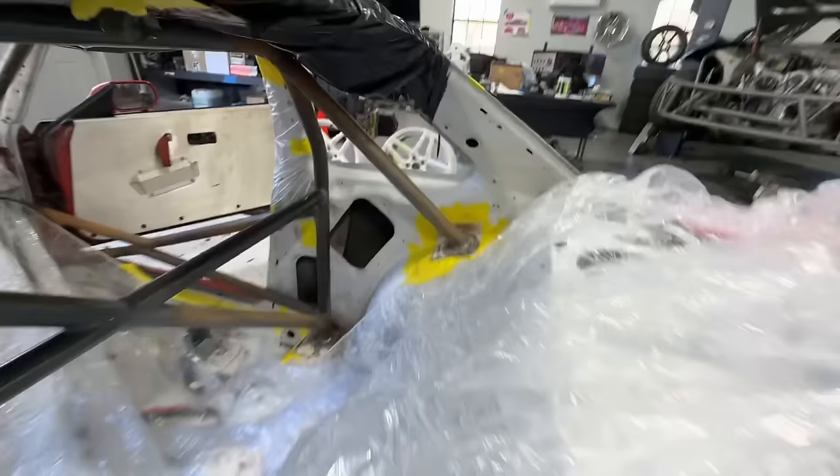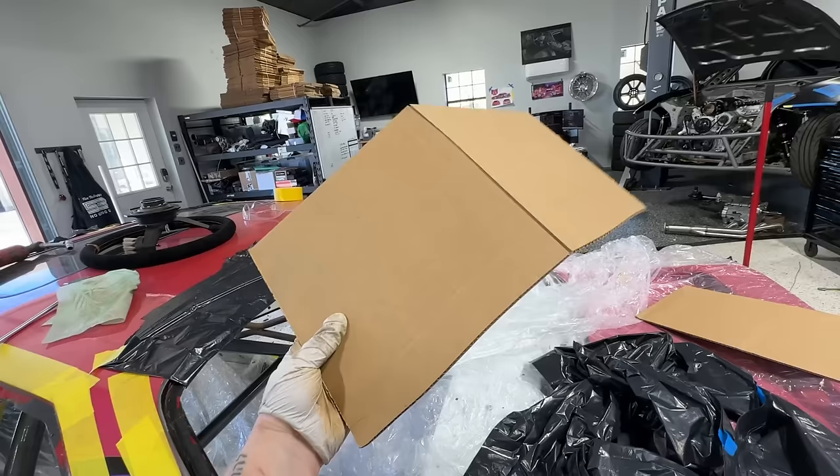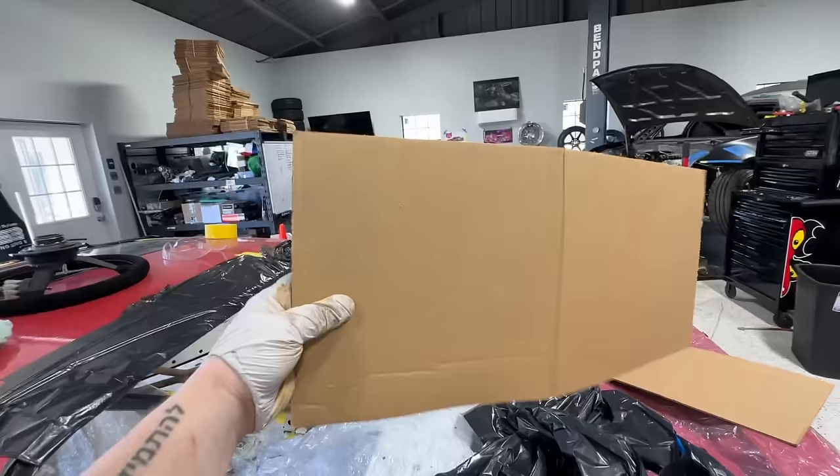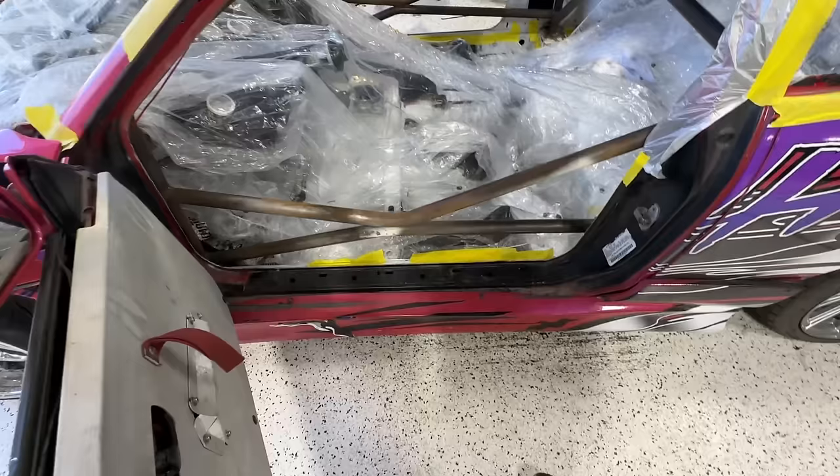I've got trash bags I'm going to stuff behind these bars once I go from that angle. A life hack: cut yourself out a big piece of cardboard box — like the top flap — and carry it with you when you spray. That way it can be your backdrop just in case you can't get everything prepped. Works really well. I'm pretty excited to see what this thing's going to look like with a little bit of paint.